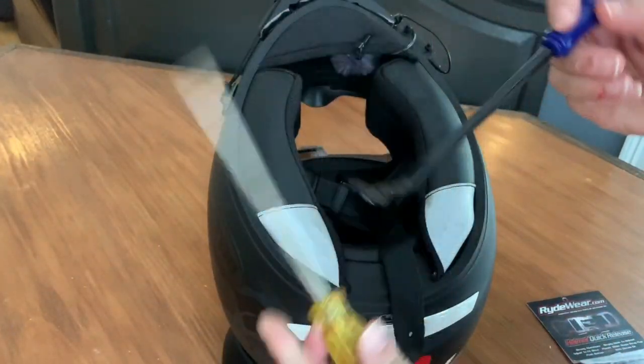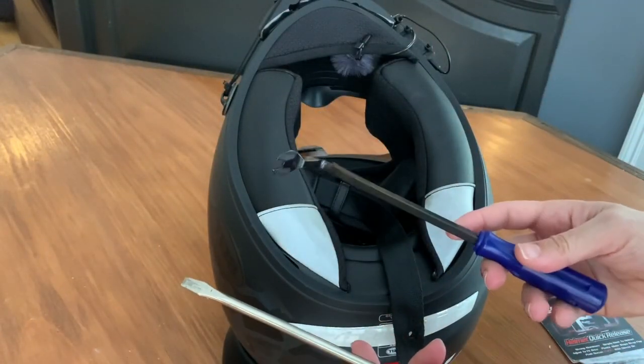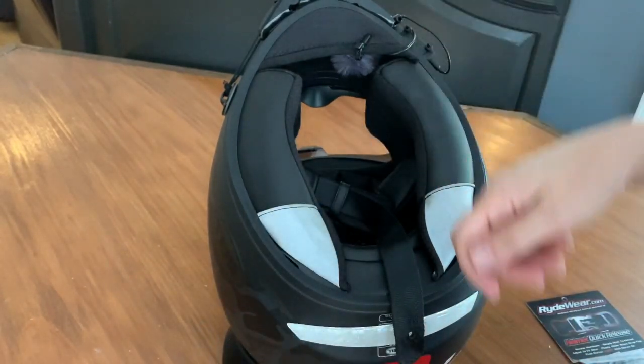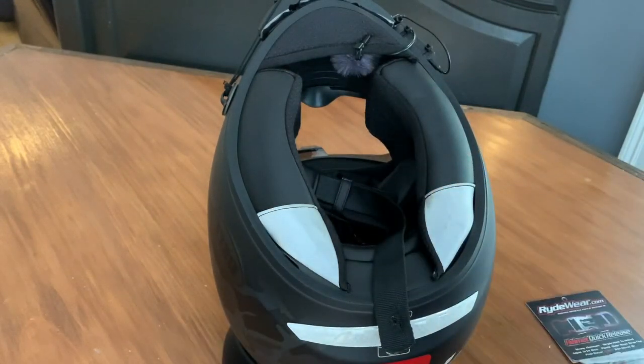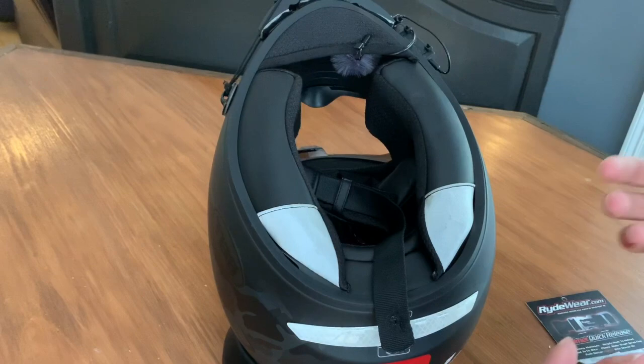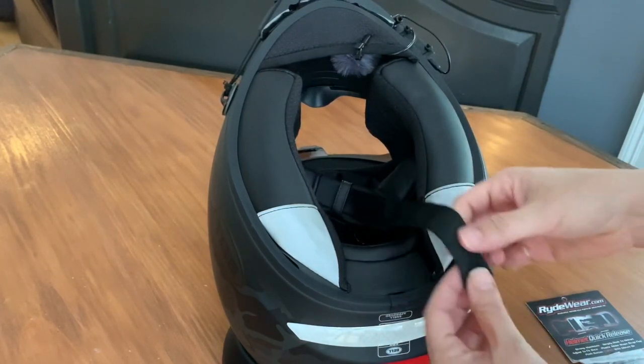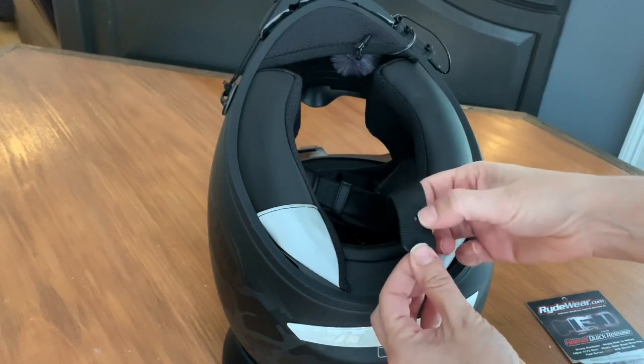One of the tools I used — this is just a trim removal piece that I had, and a flat head screwdriver, and then a mallet or a hammer to kind of get in the groove there. If you don't have those, honestly a flat head screwdriver and a little hammer will do. You've got to kind of work this piece a little bit, but it does have to come out.